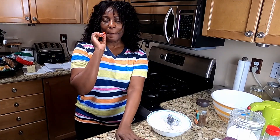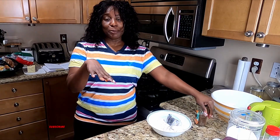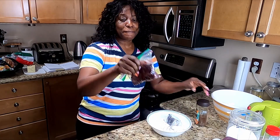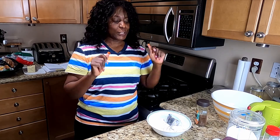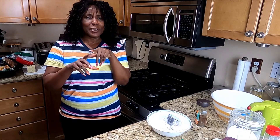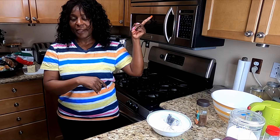I'll be making my triple chocolate cookies. If you're a member of the family, you should already see that video. So I'll be making a double portion today, but half of the portion will be adding fruits. So I'll be making my triple chocolate, and the other half will be fruits and nuts. If you'd like to see the recipe for the triple chocolate, the link will be right here.